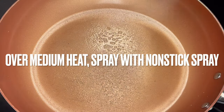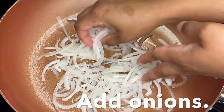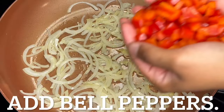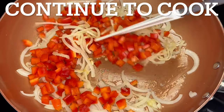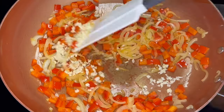Over medium heat, spray a skillet with non-stick spray and coat it with olive oil. Add onions, reduce heat to low, and cook five minutes. Add bell peppers and continue to cook on low for eight to ten minutes.